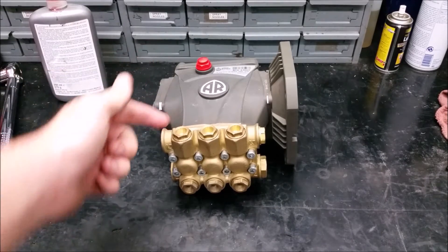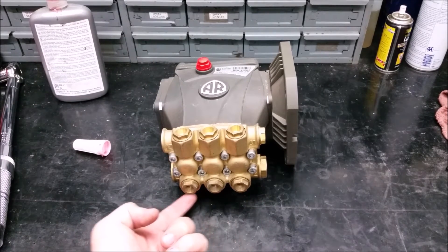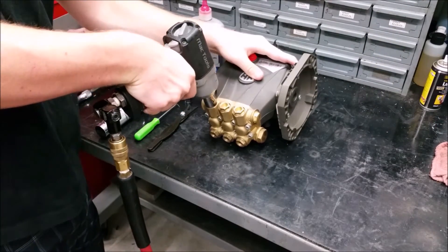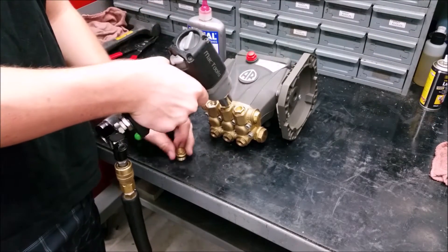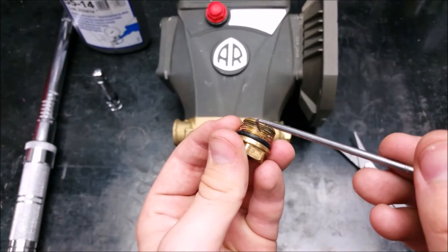Both the discharge and inlet valves are the same, so I will only show the replacement of one of the valves. To remove the six valve caps on the manifold, use a 17 millimeter hex socket. Clean the valve caps and any thread adhesive.